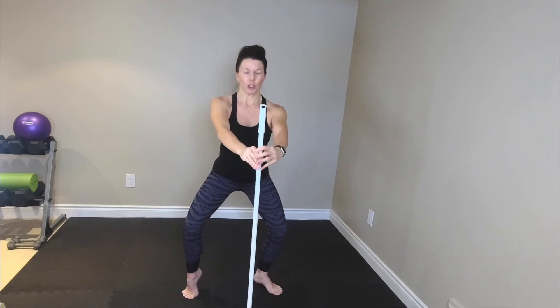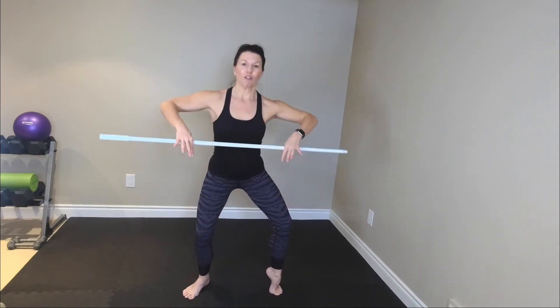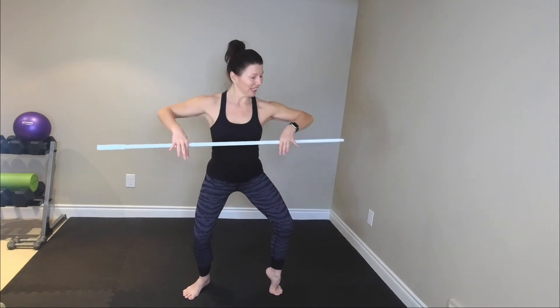Switch arms. Eight, seven — can you feel those quads? I can feel them, I know you can feel them. Come on. Four, three. Now remember that little release we did — alternating heels, up, switch, switch, switch. If you like, just put that down, or like you're a cowboy. Four more — four, three, two, and one. Beautiful.